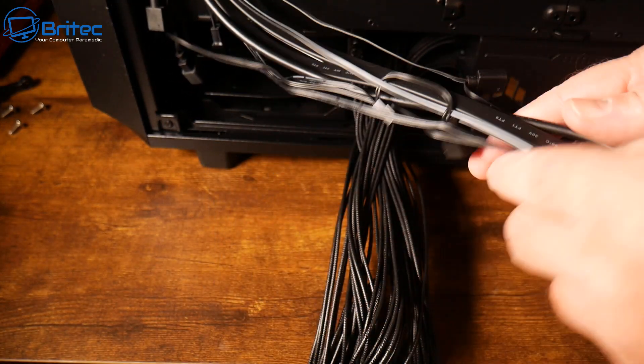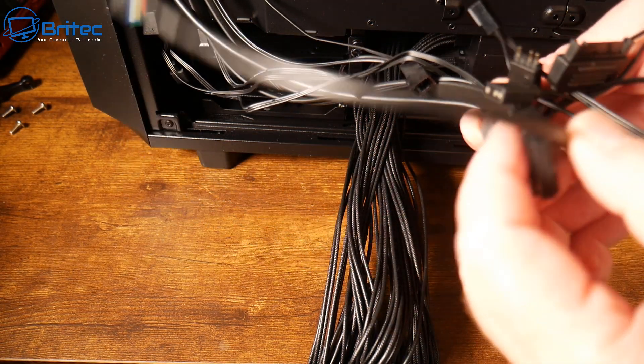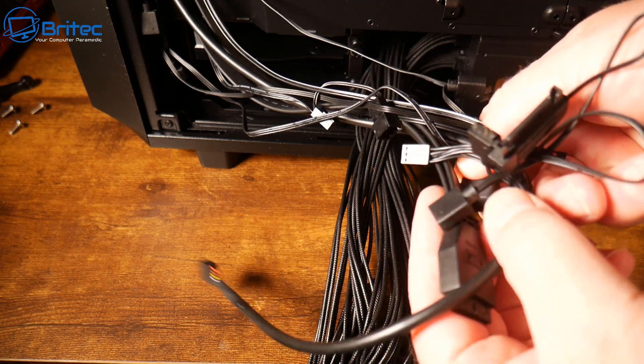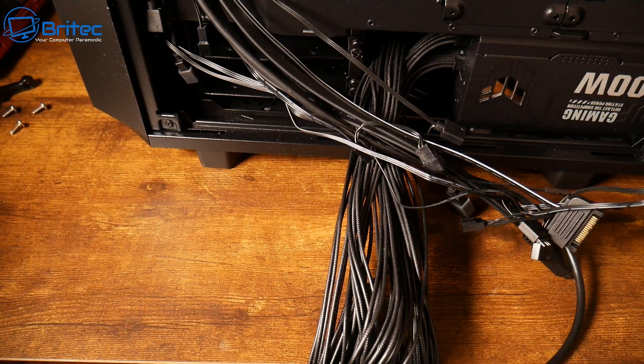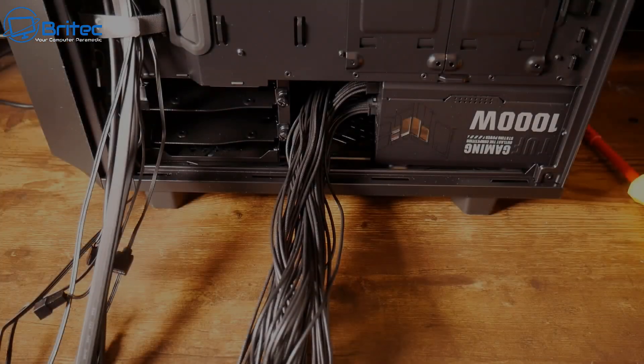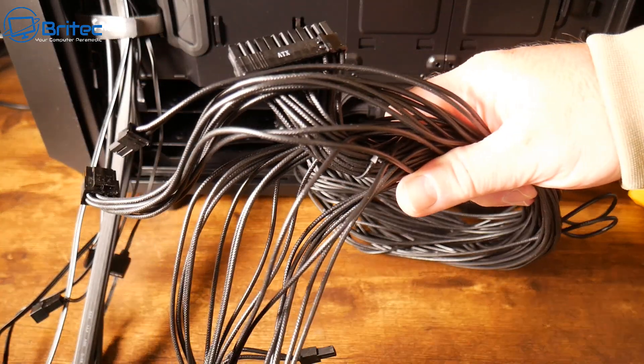Once you've removed all of the cable ties that come with the initial case when you buy it, you can segregate the cables that you want to use at the beginning. Basically separate everything into individual pairs like this. This way you can start off keeping all your cables tidy.